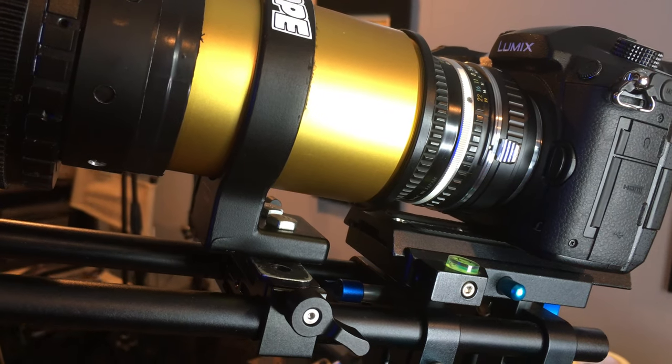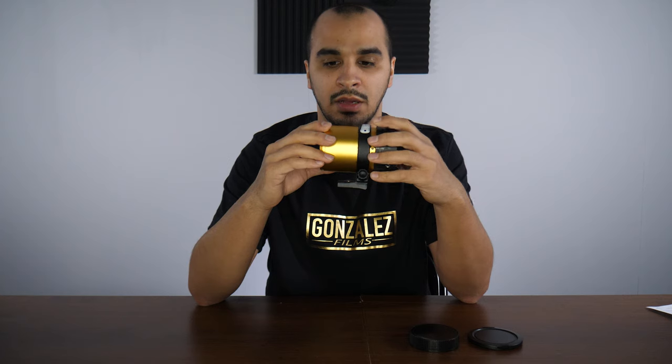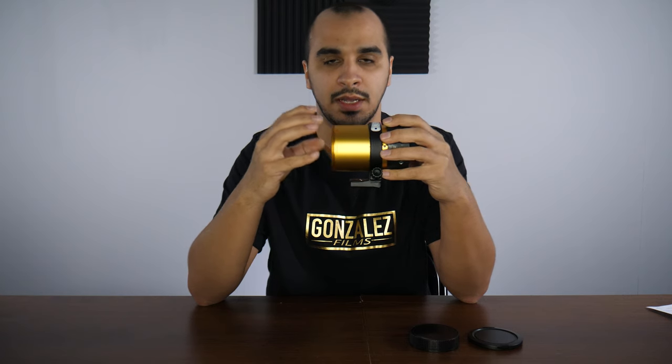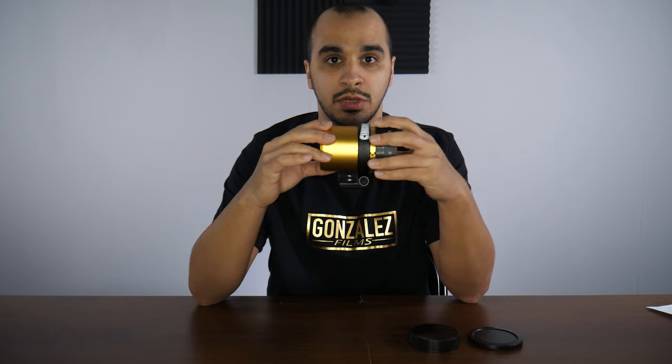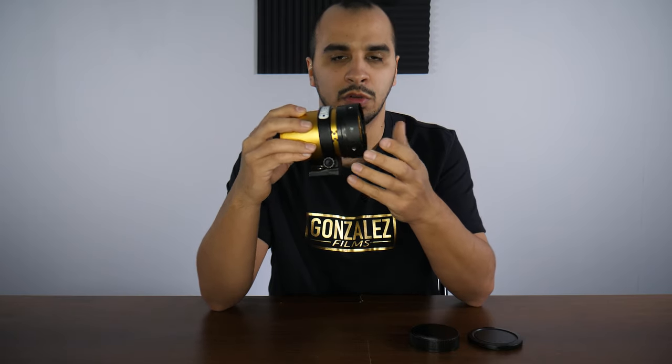To use it you need some type of lens support — I have the lens collar. You need a clamp in the front, and if you can get a custom-made clamp for the back with a step-down ring to screw onto your taking lens you can do it that way. But you're still going to need some type of lens support because this thing is pretty heavy.